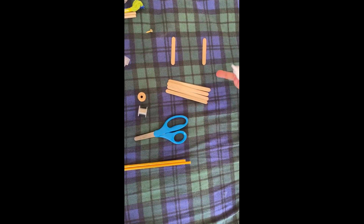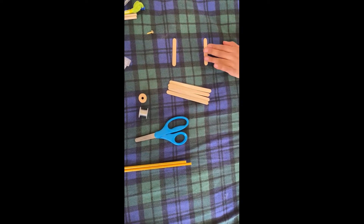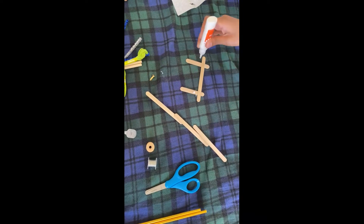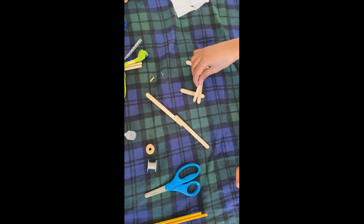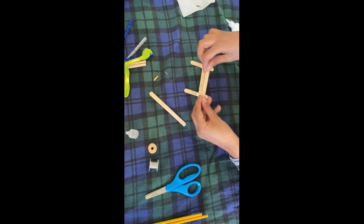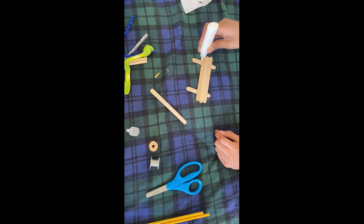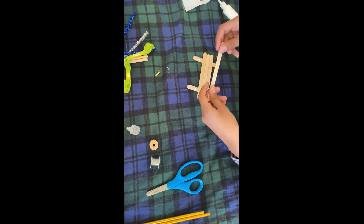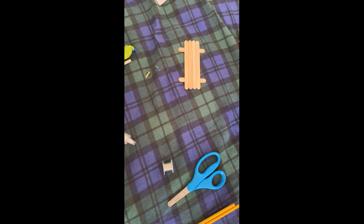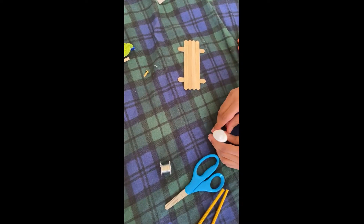So now we're going to use glue to glue these sticks and then put them on here, leaving space on both of these small popsicle sticks. Now we glue the sticks together and we have to wait for the sticks to dry.